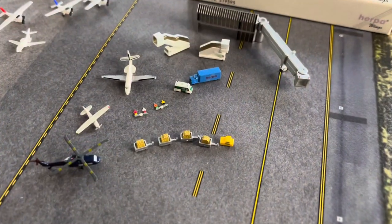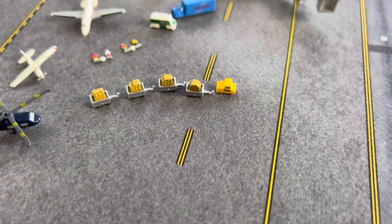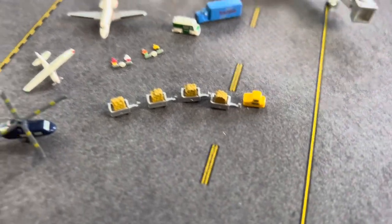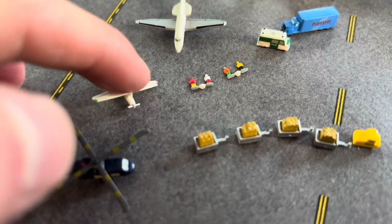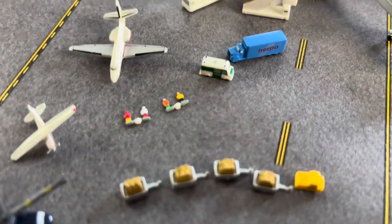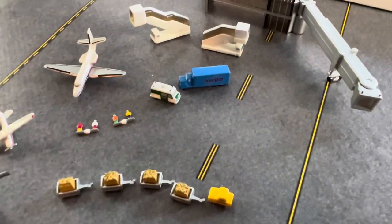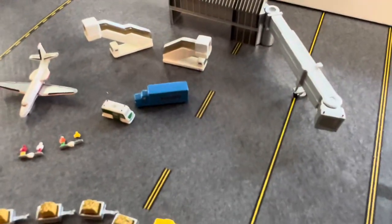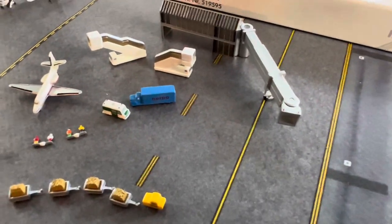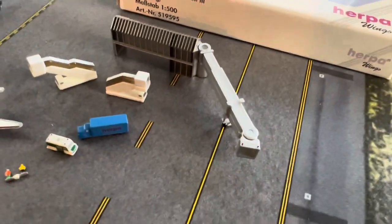Alright everyone, here it is laid out. So you get a helicopter, you get some GSC cargo, you get a Cessna, you get some people, here's your Cessna Citation jet, a police car — I believe it's a European police car, you get nothing like that in the US — and you get some trucks basically. And here are the air stairs and the jetway you get.